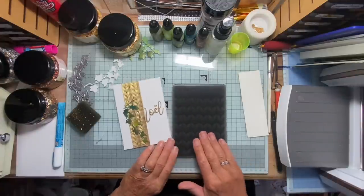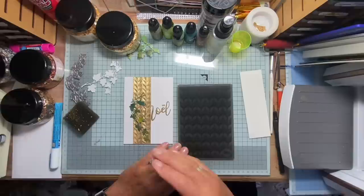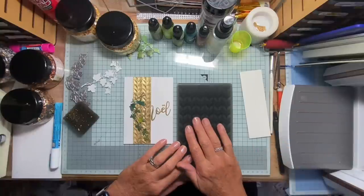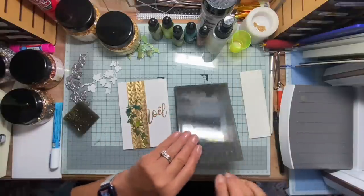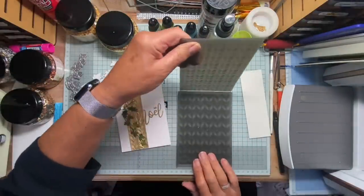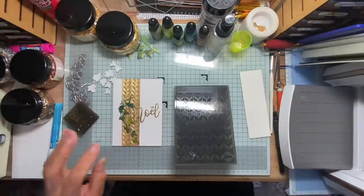With an embossing folder like this one you can get two different effects, because one side the impression is convex and the other side is concave. This one — the concave one — was made using the back of the embossing folder as the right side, so it went in this way. Today I thought I would use it the other way up and just see what difference it makes.